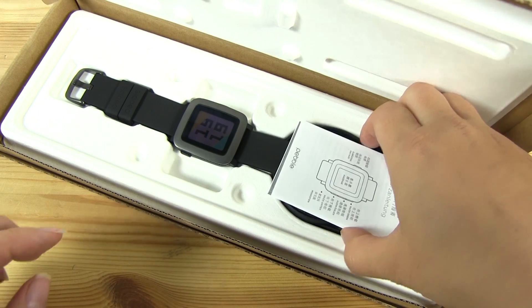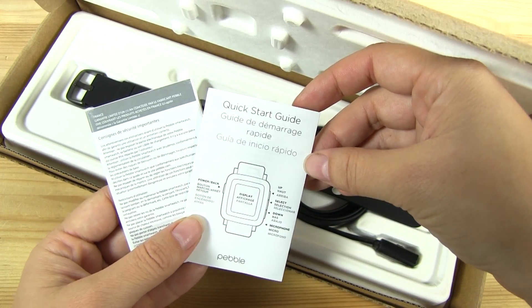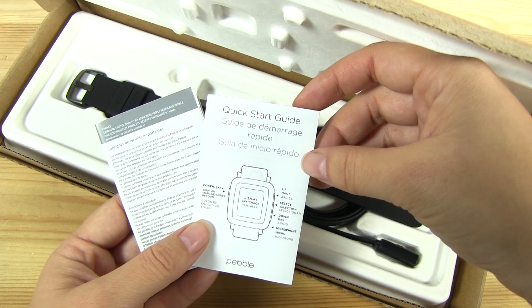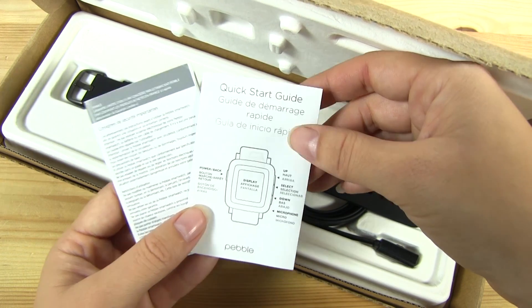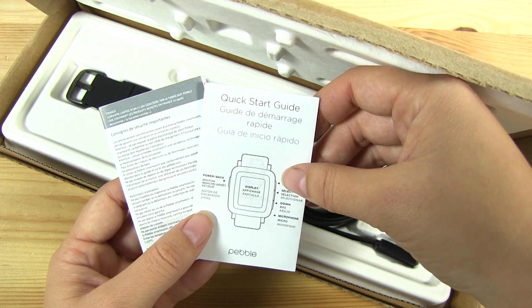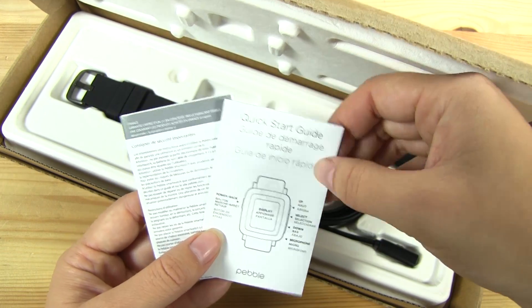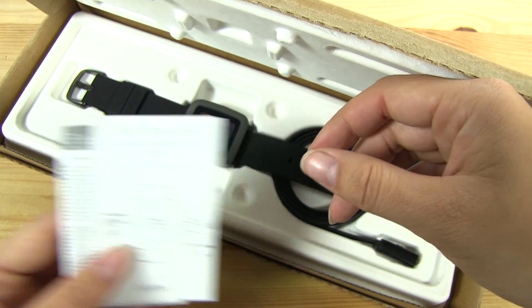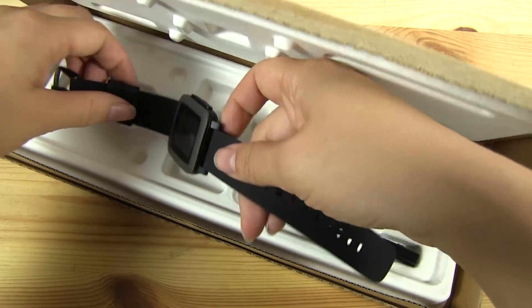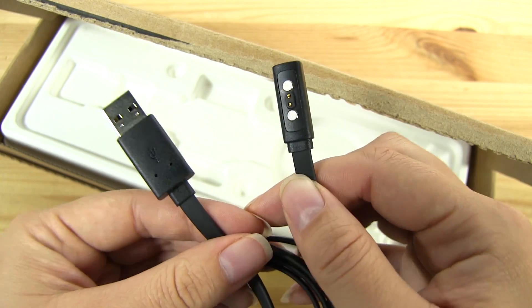Inside we've got our Quick Start Guide, which is actually pretty useful to read. I assumed that when you're setting it up and it tells you to download Android Wear, you actually want to connect it to Android Wear — which actually isn't the case. So it's very much worth reading the Quick Start Guide. Then we have the Pebble Time itself — the plastic version — and the charging cable.